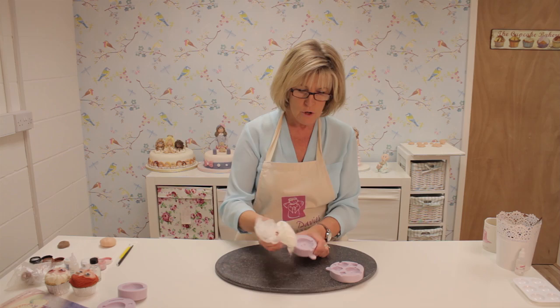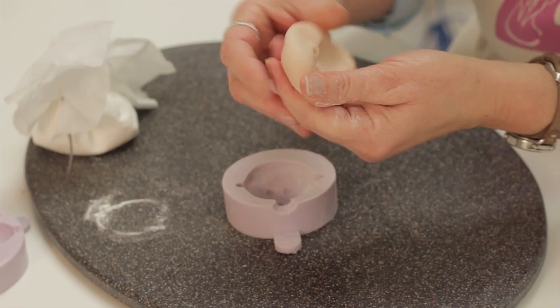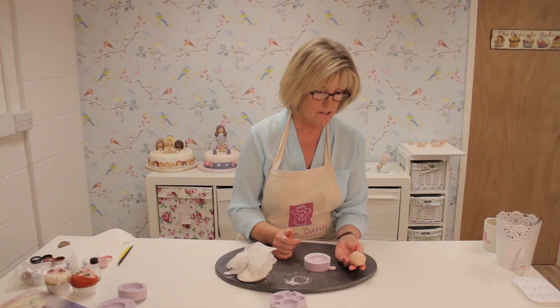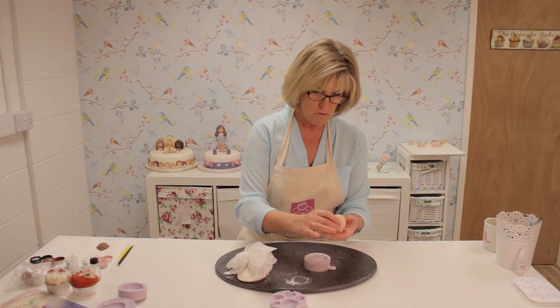I've got corn flour in a bag. I'm just tapping that into the mould and tapping it out so there's not too much. I've coloured some marzipan with pink and peach for the skin colour. I've always used marzipan for the faces because it colours really well and looks much more natural than sugar paste or modelling paste. If you want a darker skin colour, you add brown to this. That's nice and smooth now to go into the mould.